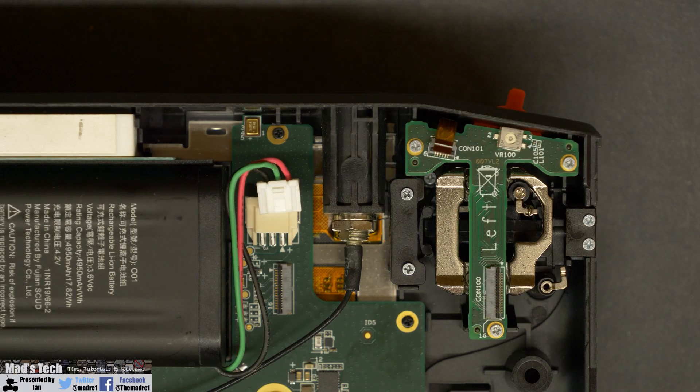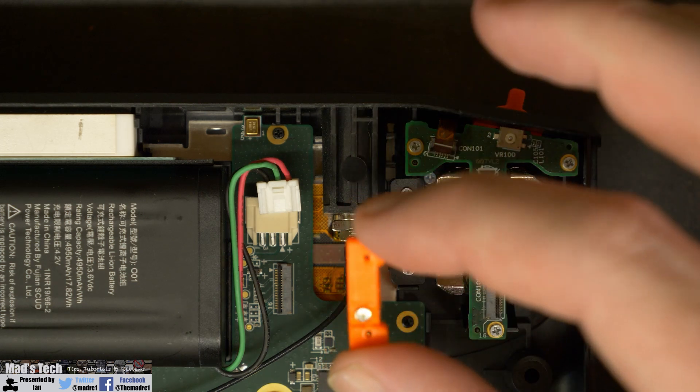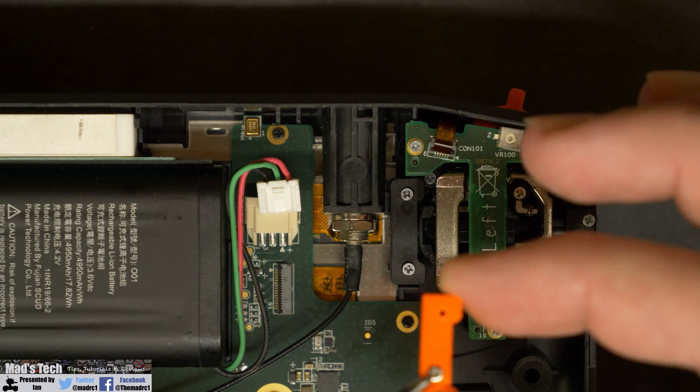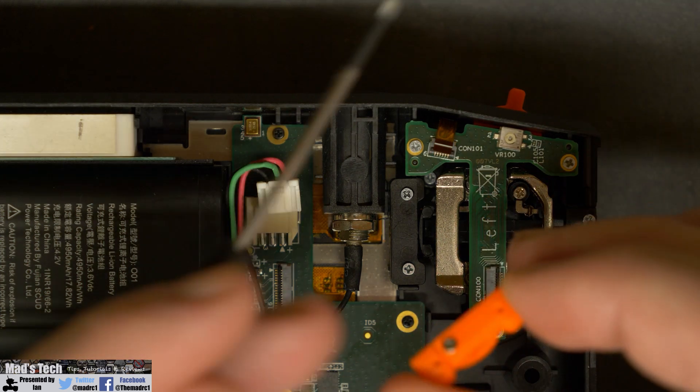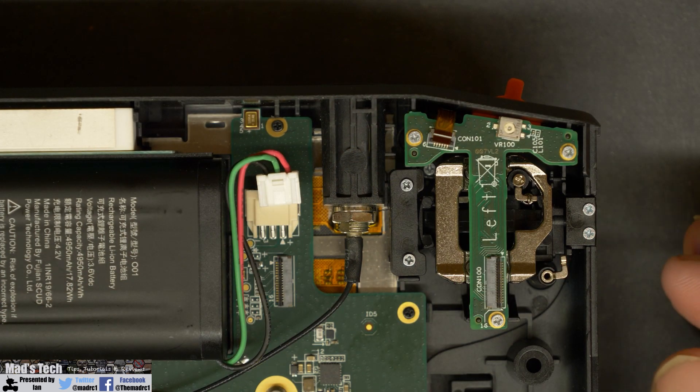What we actually need to do in the mod is replace the plastic bracket on the left hand side with my own custom designed one as per the description. This allows you to tension the gimbal, because when you remove the spring it is actually too loose with the original bracket. The new one has a small adjustment screw that allows you to tension it on the shaft to make sure the throttle doesn't flop around.